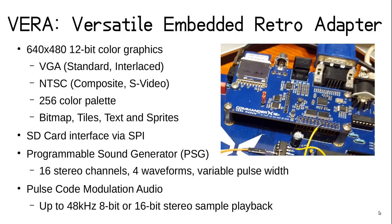So what exactly is VERA? It's short for Versatile Embedded Retro Adapter, and it's a daughter board mounted in parallel to the X16 motherboard, connected to the 65C02 data bus. It is based on a field programmable gate array, or FPGA, which is a chip that can be programmed to implement any digital circuit. For the graphics, it puts out a 640x480 256-color display signal at 60Hz, which can be connected to a standard VGA monitor or an NTSC TV through composite video or S-video connections.